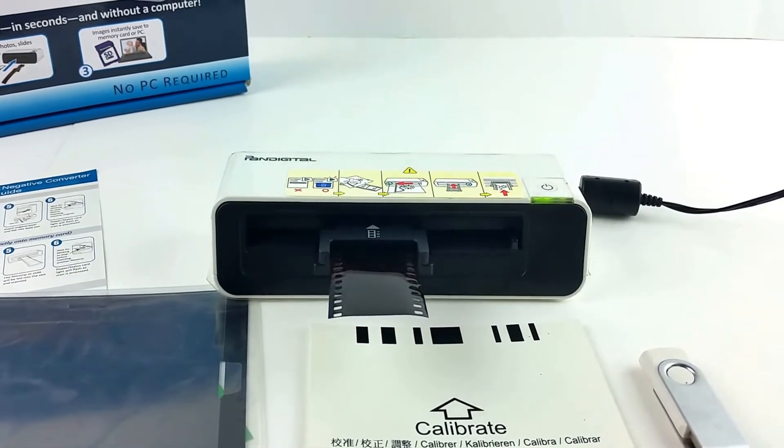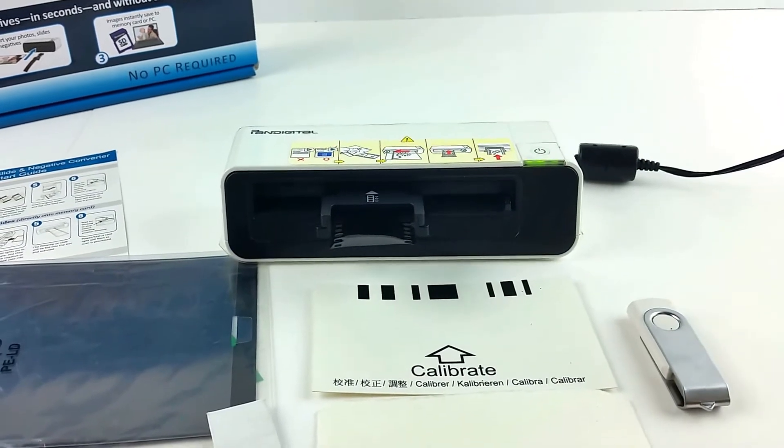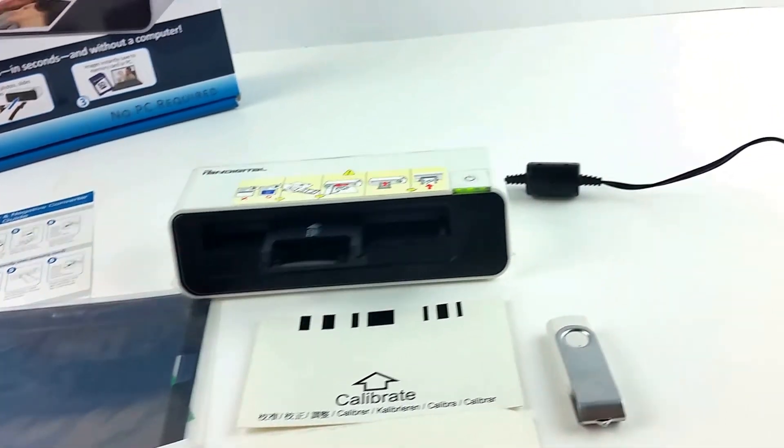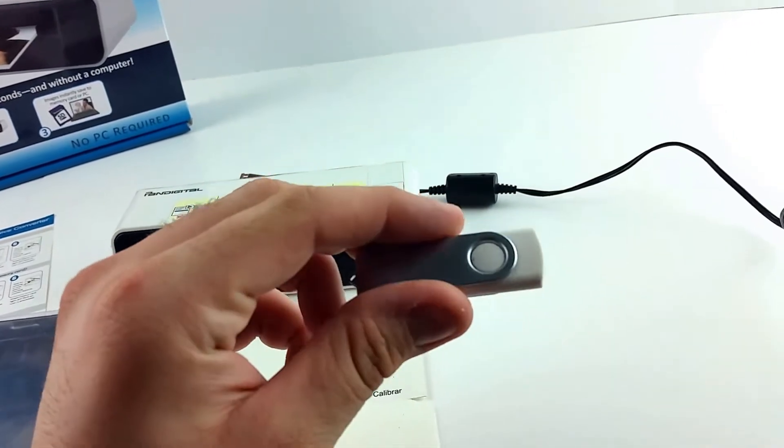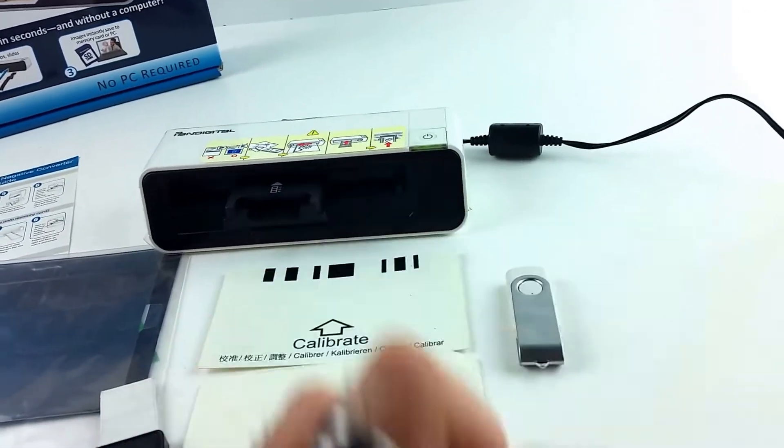You can also connect this to the computer with a micro USB cable, and I have the software for that on this little tiny thumb drive here.